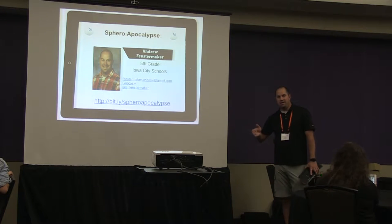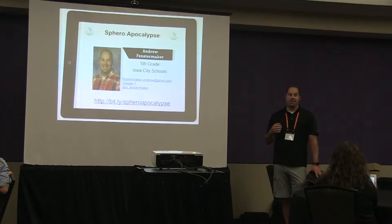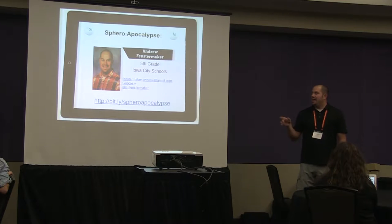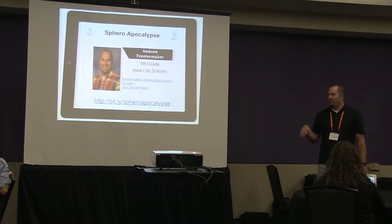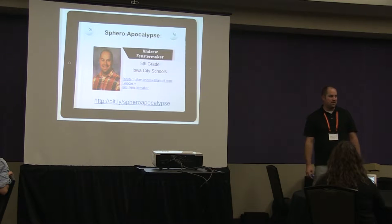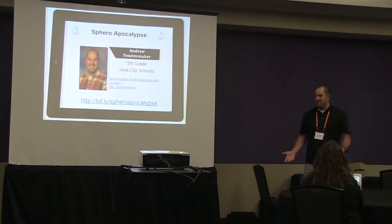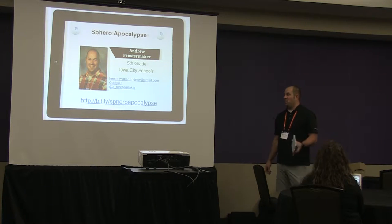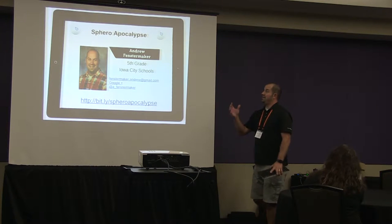I teach fifth grade and our district calls my other role an instructional design strategist for technology and innovation — essentially a tech coach. I get to teach in the morning and do some coaching work with other teachers in the afternoon. I started working with Spheros a few years back, using them with first graders all the way through sixth grade and into junior high. Hopefully you can take away at least one idea of where these fit in your curriculum.